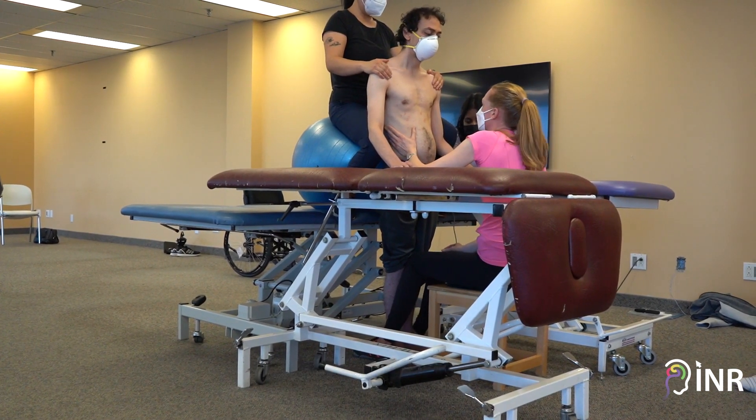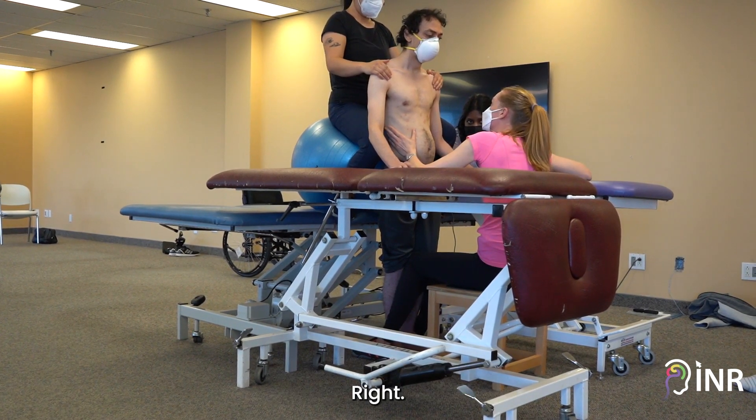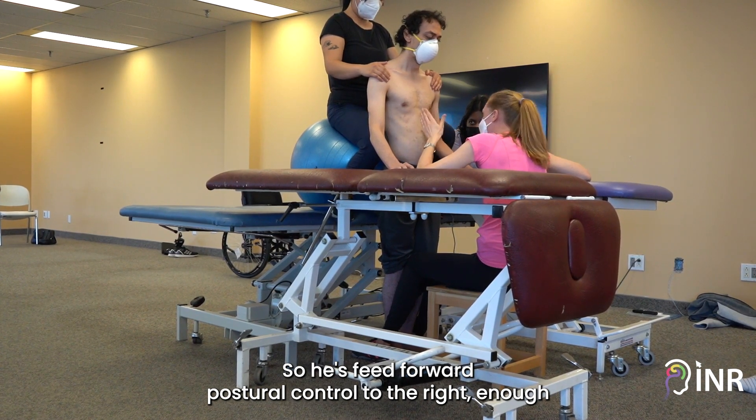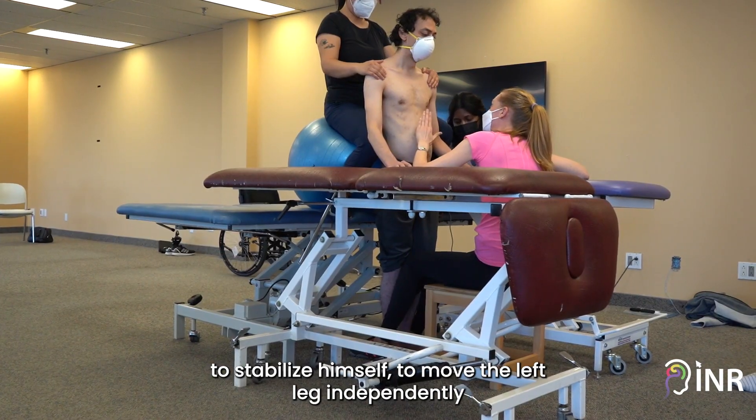So I think that's what's new and that's a positive. Very little ataxia coming from this movement. He has sufficient postural control to the right — enough to stabilize himself and move the left leg independently. One more.